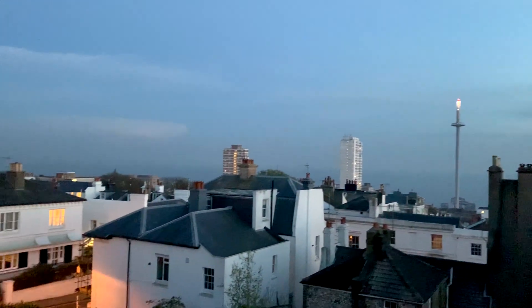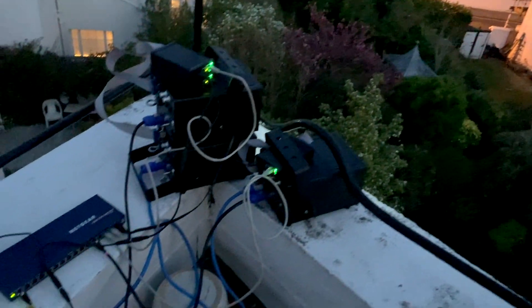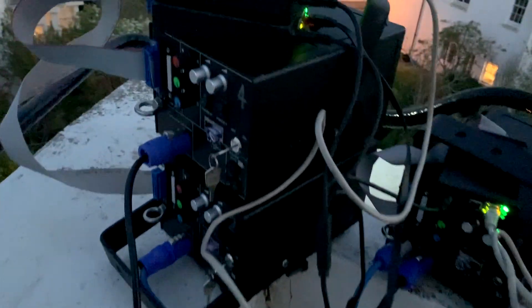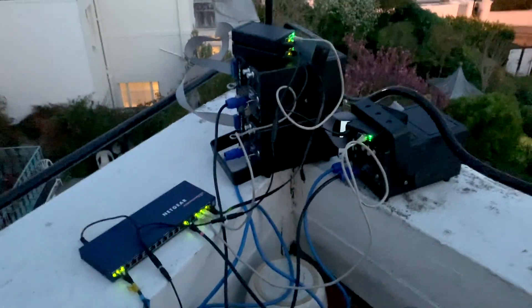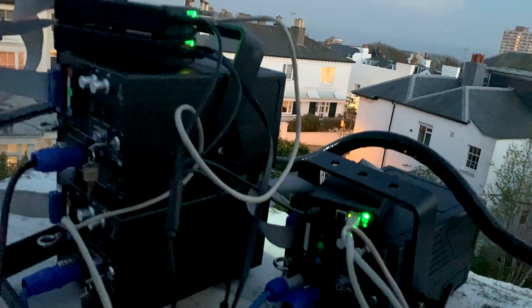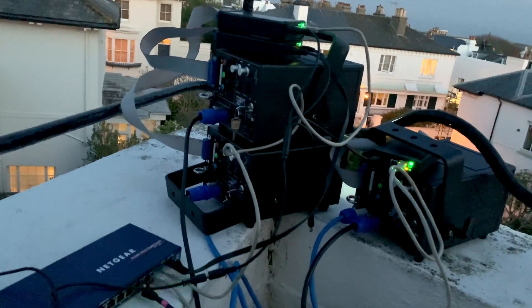Where I live it's quite lucky because I have a kind of roof terrace thing and I can see right across Brighton to the sea. I'm using laser controllers called EtherDreams — they run off a network so I've got a lot of network gear set up. I usually like to use proper lighting stands but I don't have any to hand, so I just had to make sure that the lasers were mounted on a properly sturdy surface with no chance of them moving into unexpected areas.